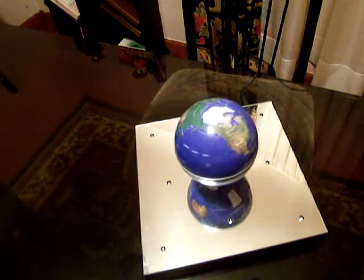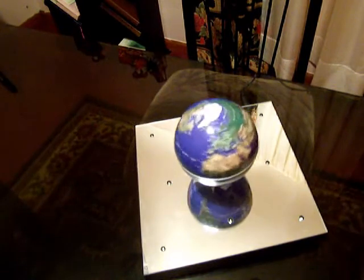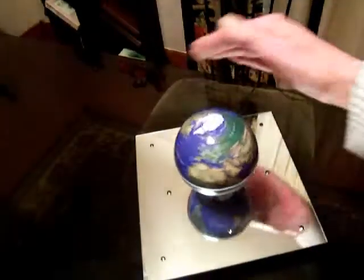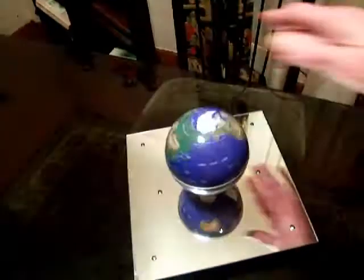Rotation is caused by the magnetic field itself. Let me just run my hand across this so you can see that there are absolutely no strings or anything.